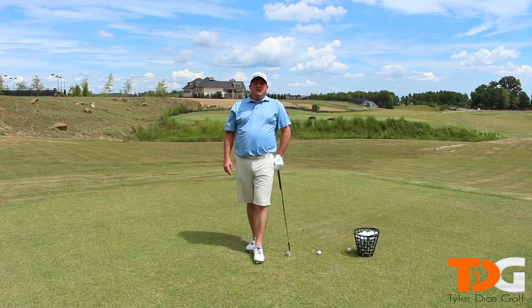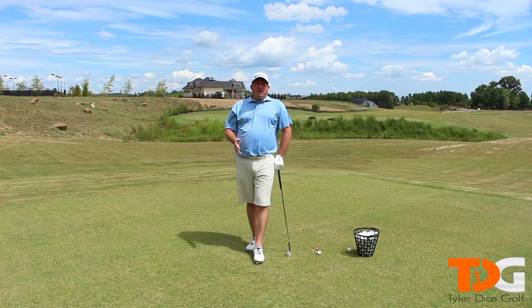Hey, everyone. Welcome to Golf Tips in 90 Seconds or Less with me, Tyler Dice. This video is going to be on how to improve your distance control with your pitch shots.